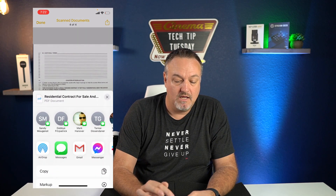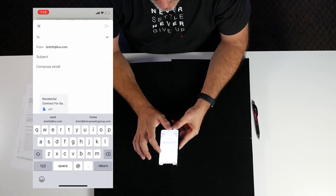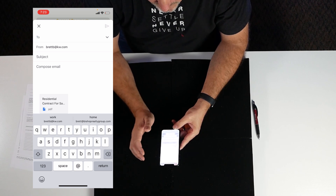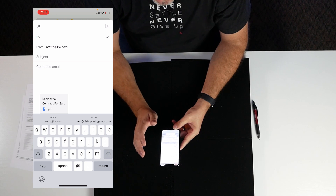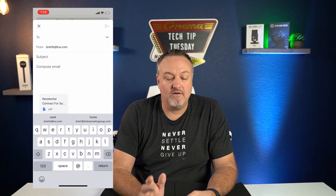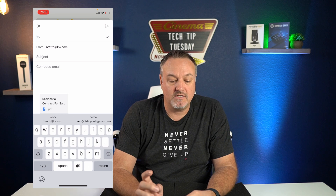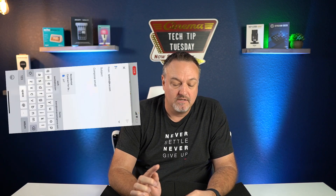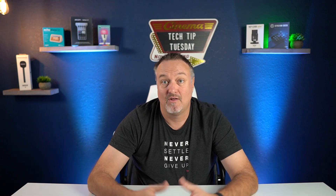Now we can go through and see our documents. We hit the share button and we can text it, email it, whatever we want to do. I'm going to go to email, add the listing agent's email address, give it a subject like 'Offer on such and such address,' add a polite message, and get that offer to the listing agent super quick right after it's signed — to get that offer in on time.